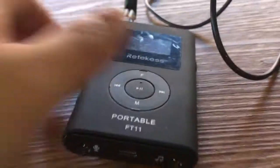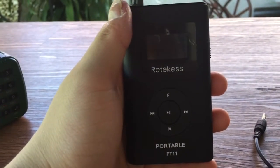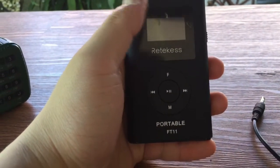Good morning and welcome to FM Transmitter Reviews. Here we are with the Retechis Portable FT11 FM Transmitter.